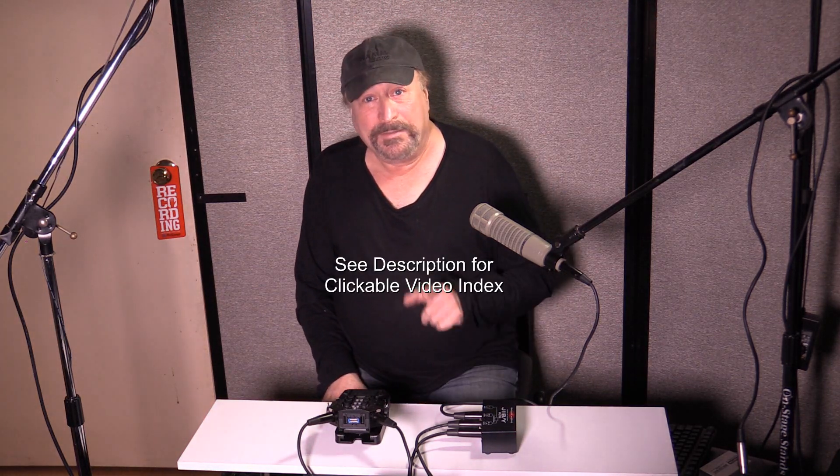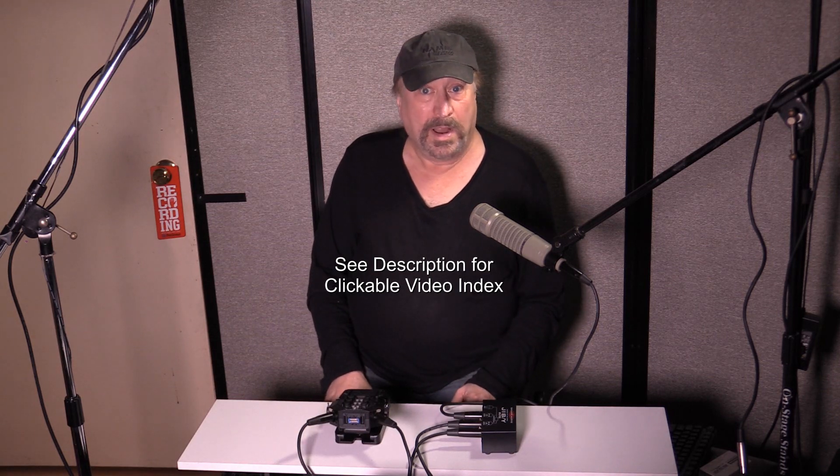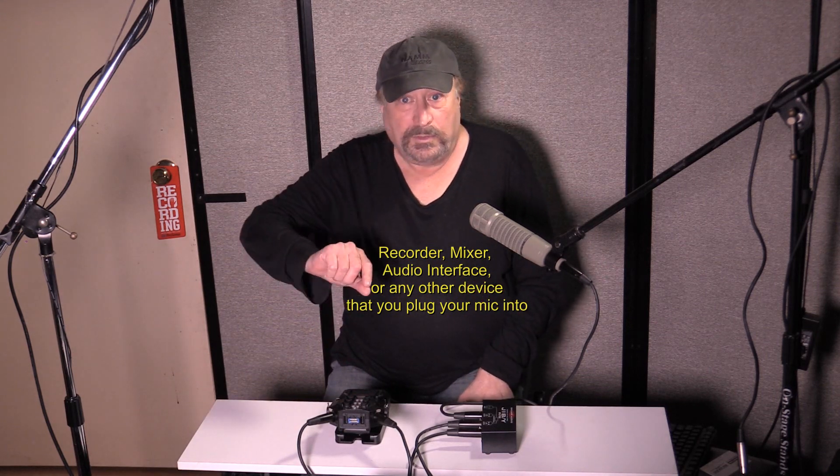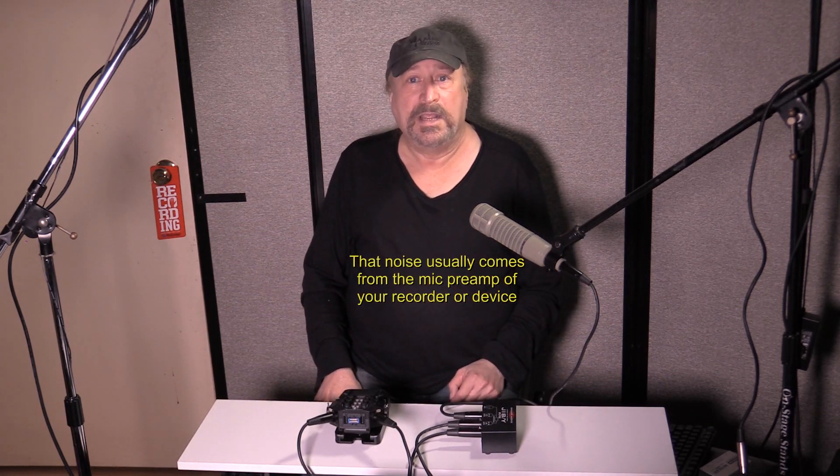Hey everyone, Piano Man Chuck here. Today I'm talking about the Triton Audio FET Head, which is basically a mic preamp or mic booster. It will boost gain levels for your microphone by about 27 dB at 3,000 ohm load. When you use a regular recorder and increase the gain control, you introduce more noise — basically white noise or hiss.